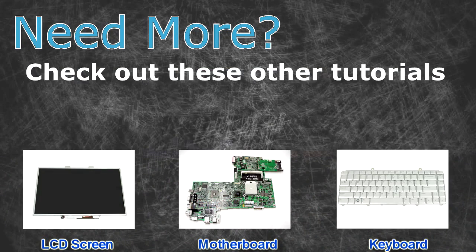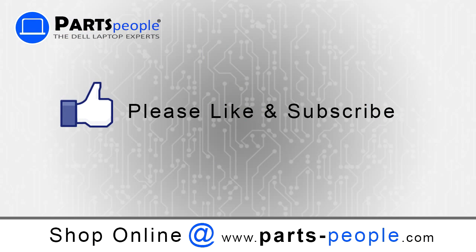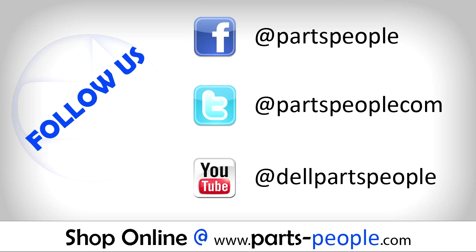Need more? Check out these other tutorials. For LCD screens click here. For motherboards click here. For keyboards click here. Thanks for watching. If you enjoyed this tutorial give our video a like and subscribe to our YouTube channel. Check out partspeople.com where we have hundreds of tutorials and hundreds of thousands of parts.